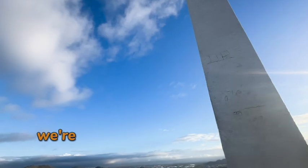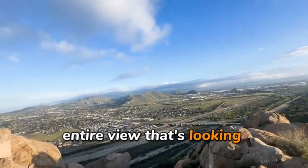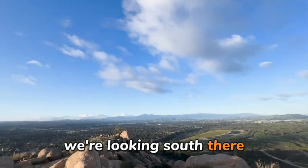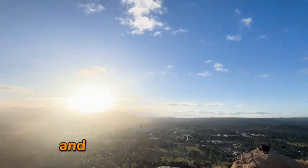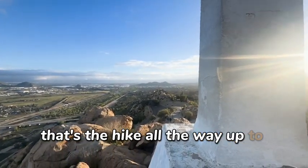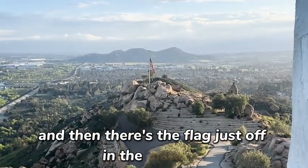Now we're going to do a little 360 view. That's looking northwest. Then we go west. Then there's south — we're looking south. Then you're going into the sun on the east. There's the cross again, and then back towards the north. And that's the hike all the way up to the top. And there's the flag, just off in the distance.